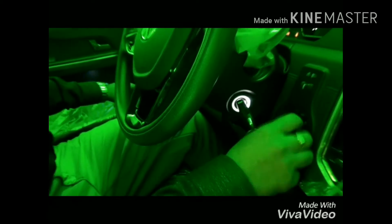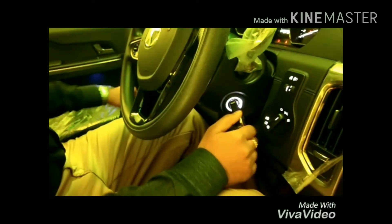The captain seat is fully customized and you can see many changes over here. When you start the vehicle you can see customized ambient mood lighting. When the parking lights are turned on, there is a 5-inch touch display in the car.